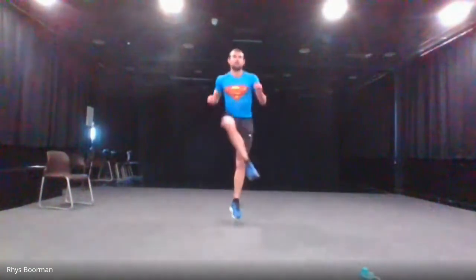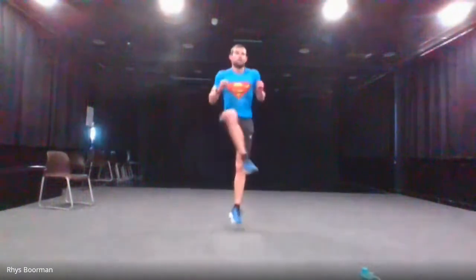One more exercise left — minor steps. Totally up to you: you can do a run, elaborate double, normal double, or single step. I'm going to do the run. Three, two, one and go. Halfway there. And stop.